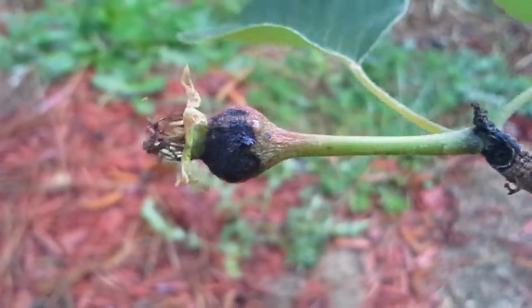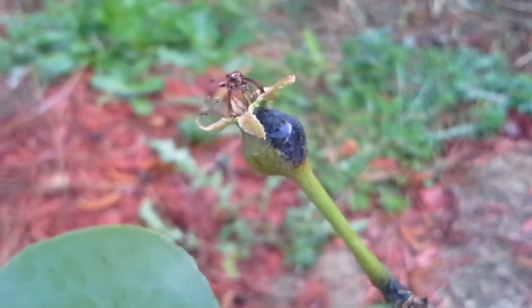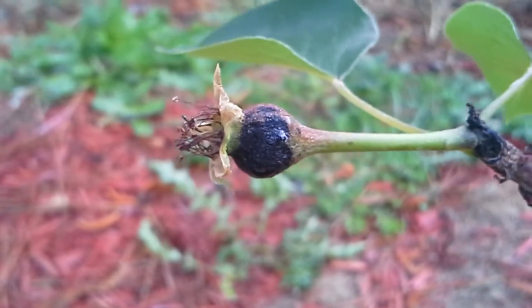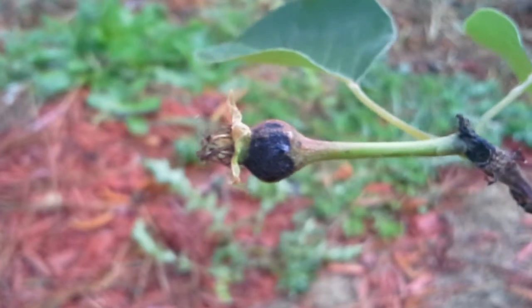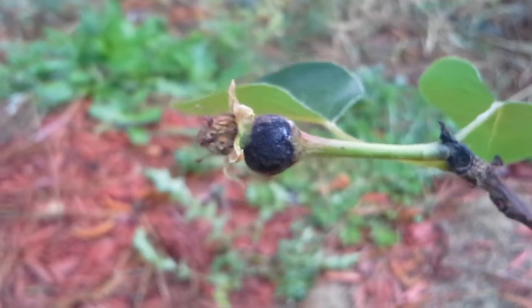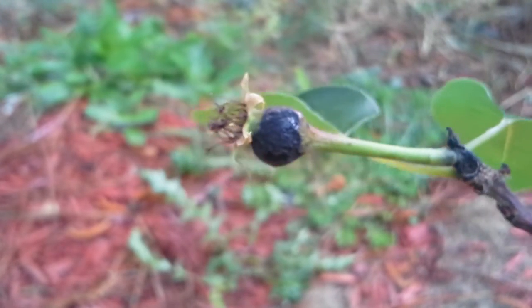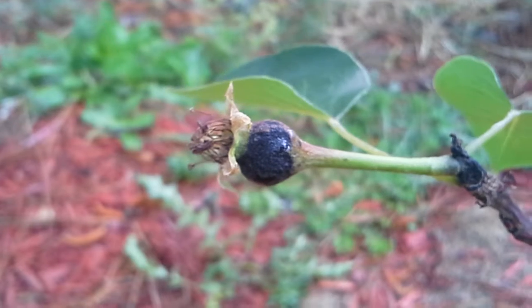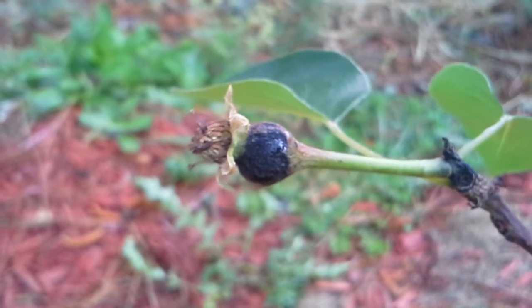Hey there garden fans, welcome back to the permaculture homestead. In my efforts to grow organic and not use any pesticides or sprays, I found myself dealing with an issue with my pear trees — they have fire blight. It's a bacterial infection, pretty common in my area; it happens in wet areas and I don't get much morning sun.